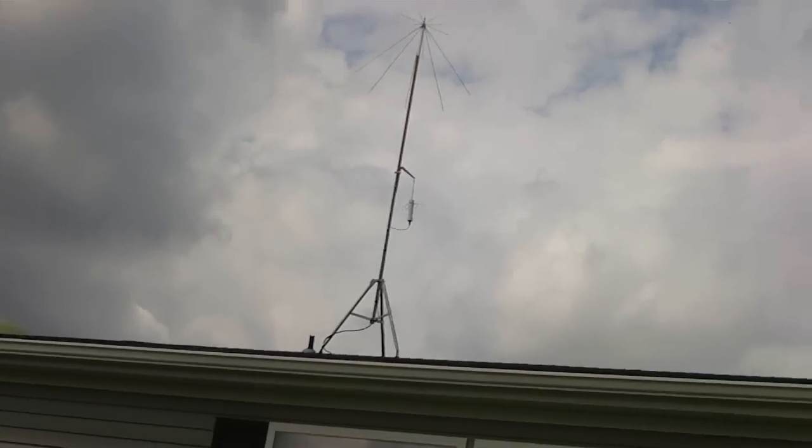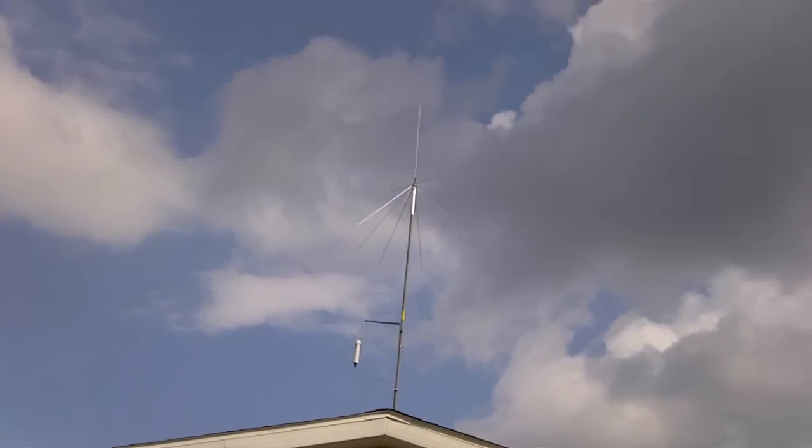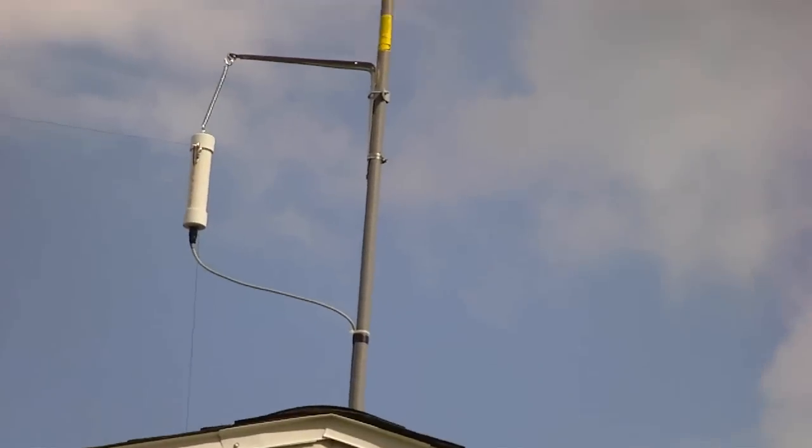Let me back off the image here a little. As you can see it's really not all that little — there's a little more perspective here. It's not all that much antenna, but it performs acceptably.